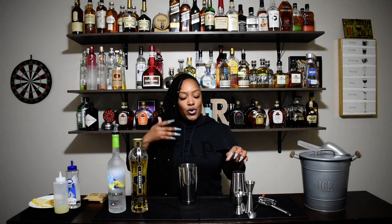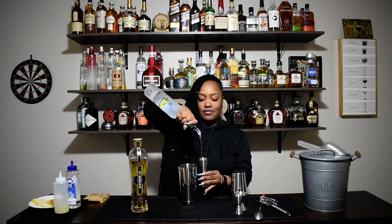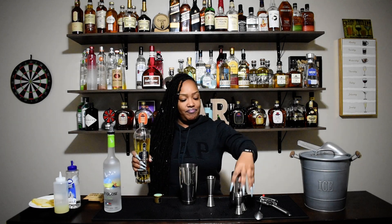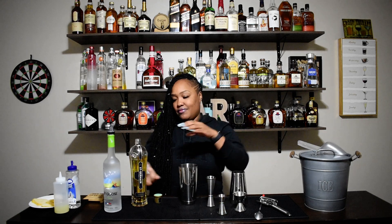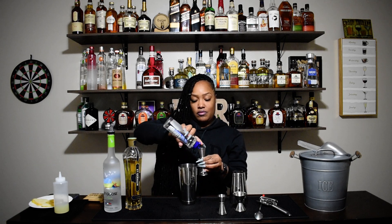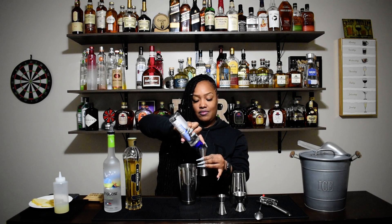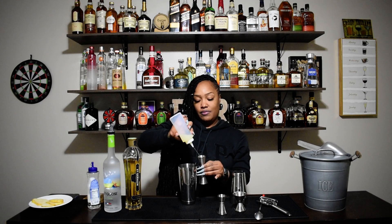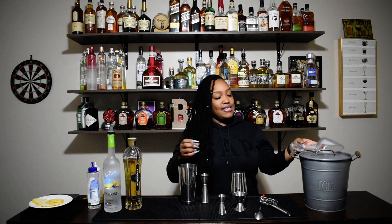So let's get started. We're going to start with two ounces of your vodka. Then you're going to use a half ounce of your Saint Germain. We're going to use a full ounce of simple syrup, and also a full ounce of your fresh squeezed lemon juice.